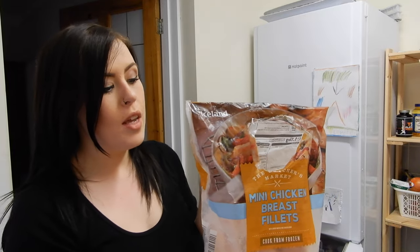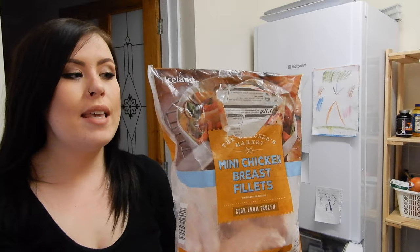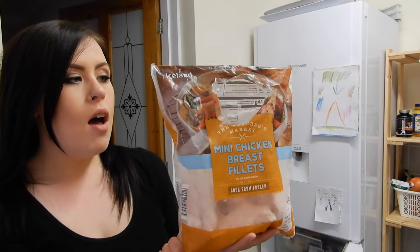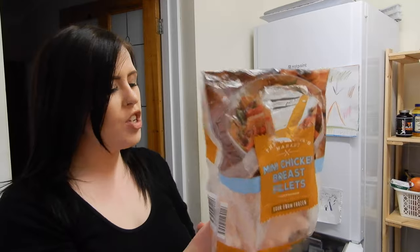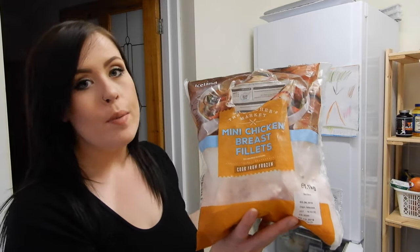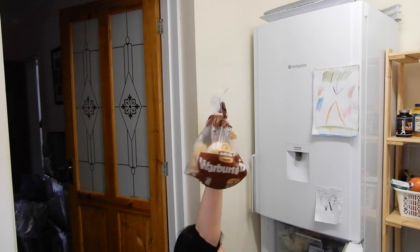Then we have some chicken breast from Iceland. Anton marinades them in Nando's sauce, dices them up, and cooks them for his lunches to take to work. I let him do that because, as I said, I'm a bit funny with cooking chicken. We also have some brown rolls and frozen vegetables and frozen fruits in there — but I'm not getting those out because you all know what they look like.